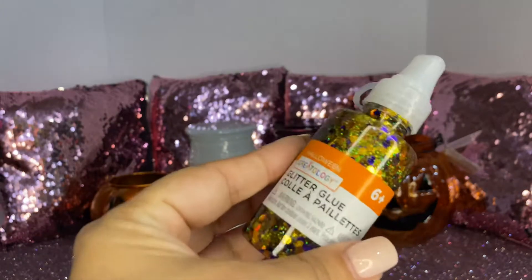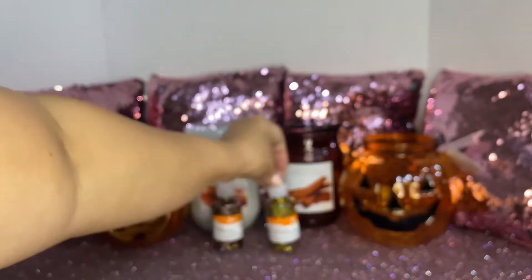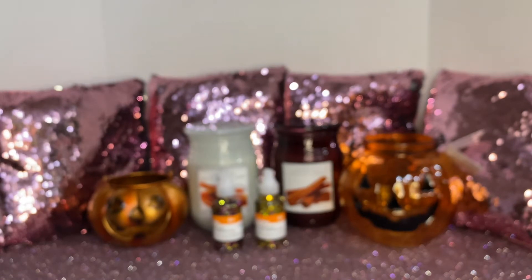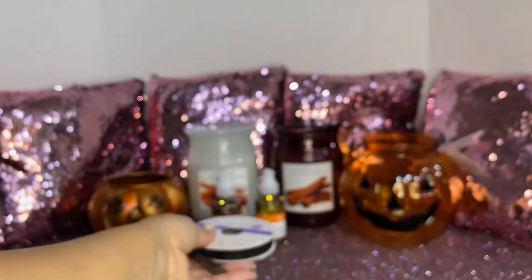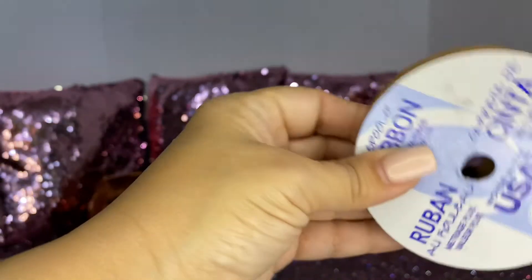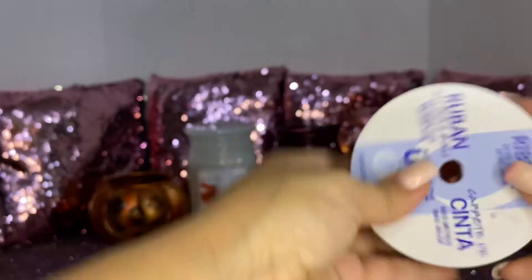I picked up this one too, and these are great for your DIYs. The reason I went to Michaels was because I was making some candles for my best friend — she's getting married, so she ordered a couple of candles from me. I needed some black ribbon. I picked up the sheer one for $3.60, which was on sale for $0.99. I already used them, they're open. And I picked up the thinner one, which was around $0.79.